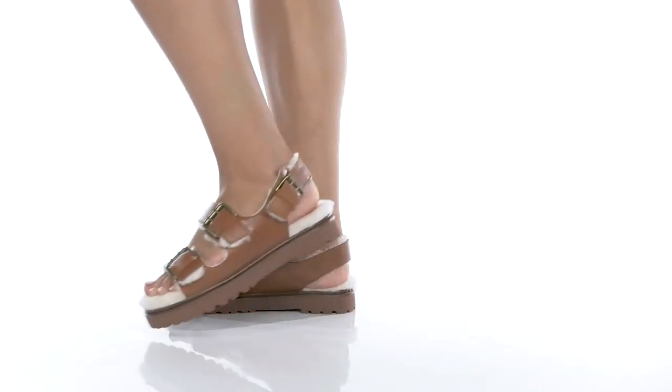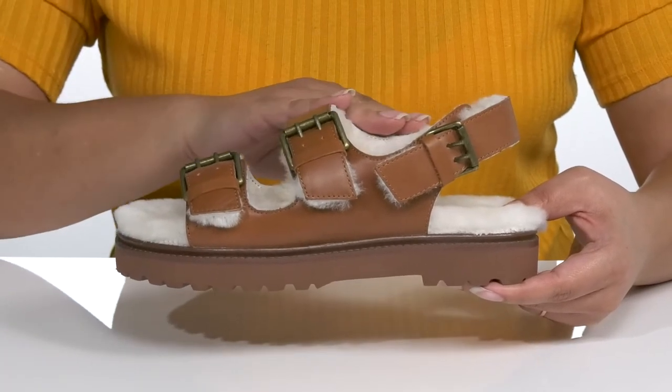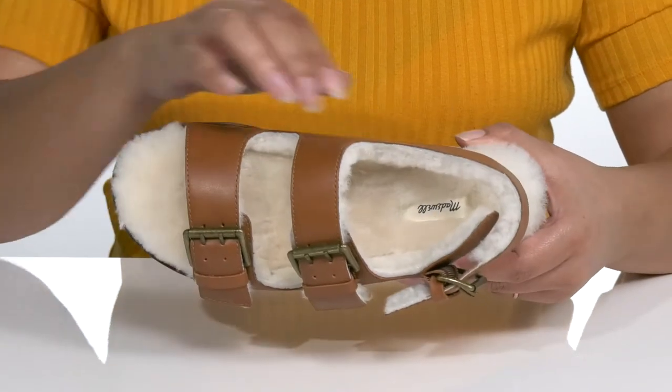The Melvin Sandal by Madewell features a leather upper with an open-toe silhouette. There are two straps that go over the vamp with a slingback strap, all of which have adjustable buckle closures to give you a secure and custom fit.